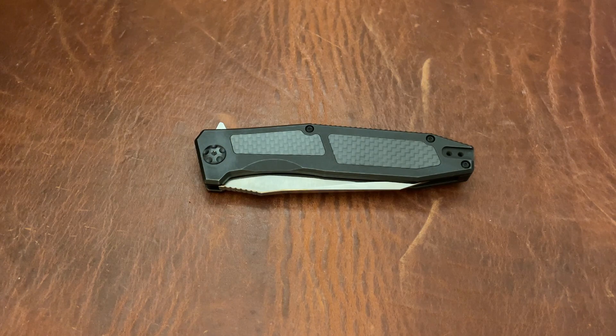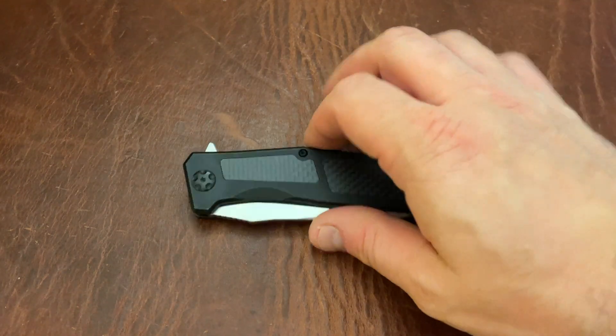I do a ton of giveaways on here, as you guys know. So let's go ahead and get into the knives. If you want a knife, email me at triple.e.edc@gmail.com. Okay, let's go ahead and start.